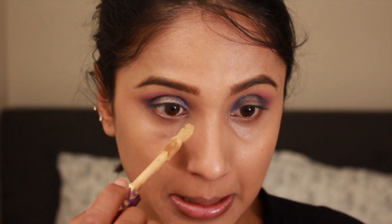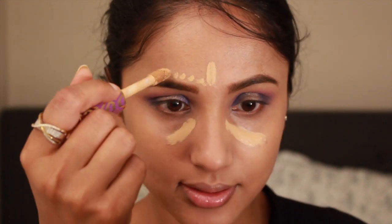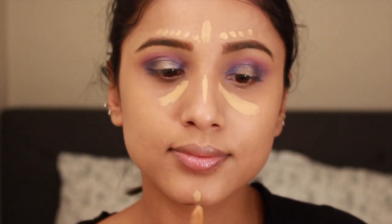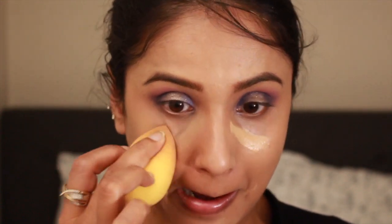To highlight, I'm using the Tarte Shape Tape in shade Medium and drawing two lines right under my eyes, on the forehead around the brows, down the center of my nose, under my chin, and right under the hollows of my cheeks — then blending it all using a damp beauty blender.